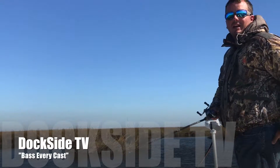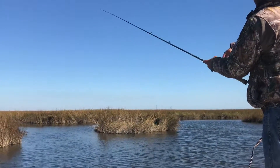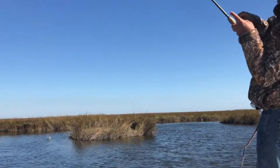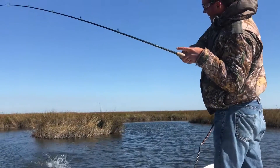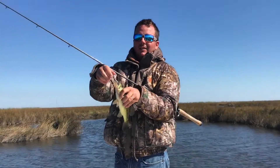Today on Dockside TV, we're going to catch a limit of bass on Matrix Shed without turning the camera off. Stay tuned for this episode of Dockside TV.